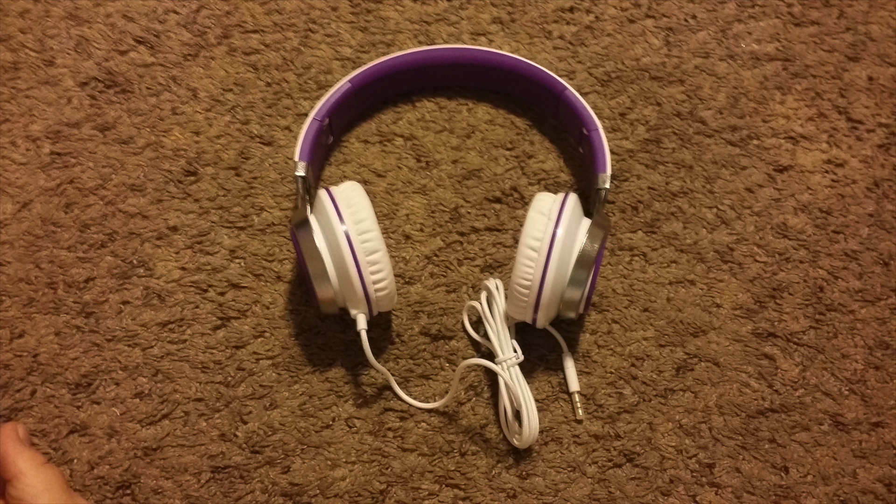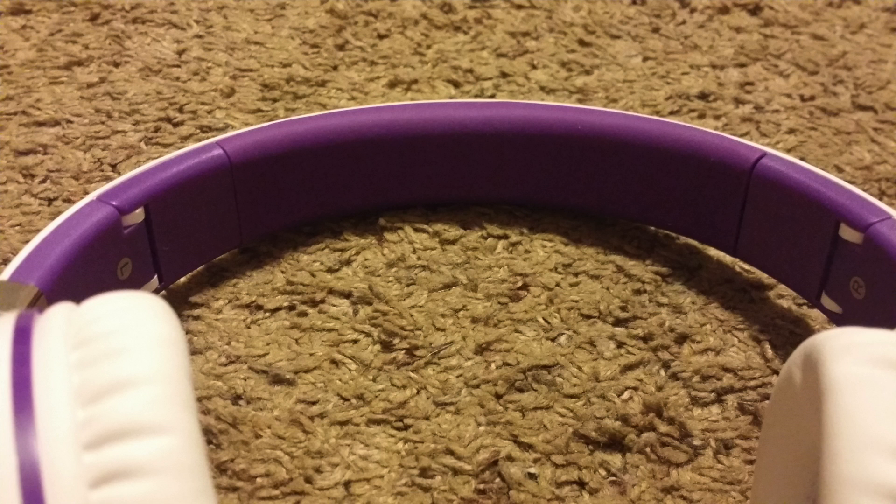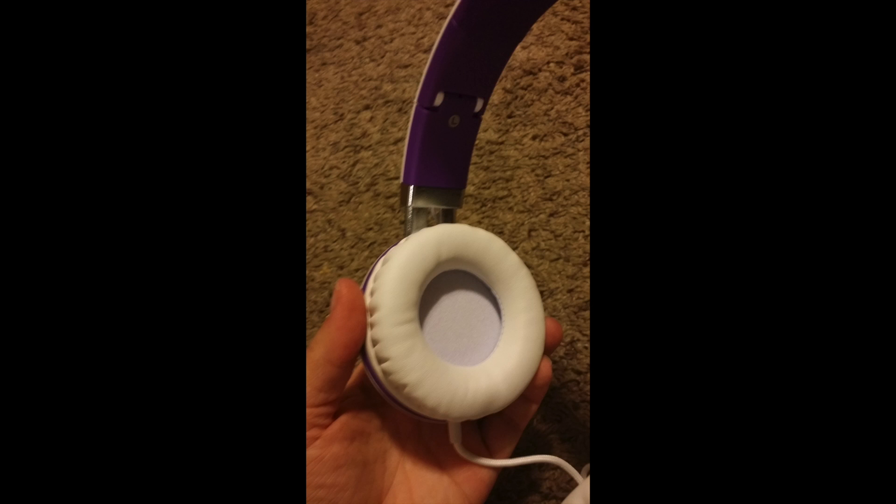The sound is not the best I have heard, but definitely pretty darn good. The fit is okay, although it is not very adjustable. There is a small amount of length you can add to each side and that's it.